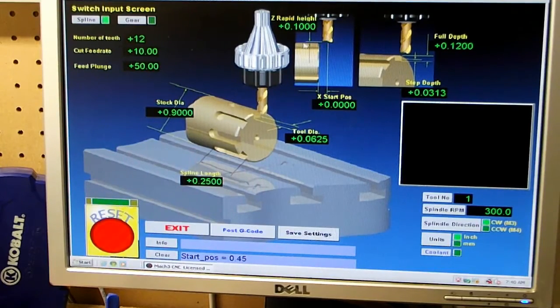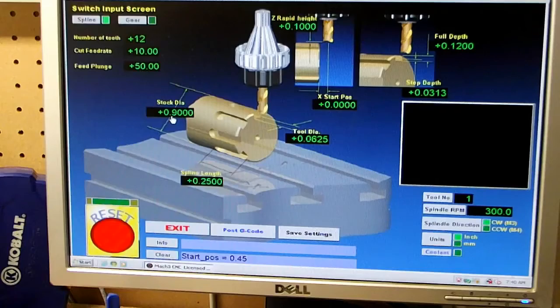My height of start is .45 because the diameter is .90 on the piece of black linen tube that I'm cutting this on. The cut feed rate is pretty much up to you — ten inches per minute is fine for me. The plunge rate is 50, that's just how fast it goes down, no big deal on that.